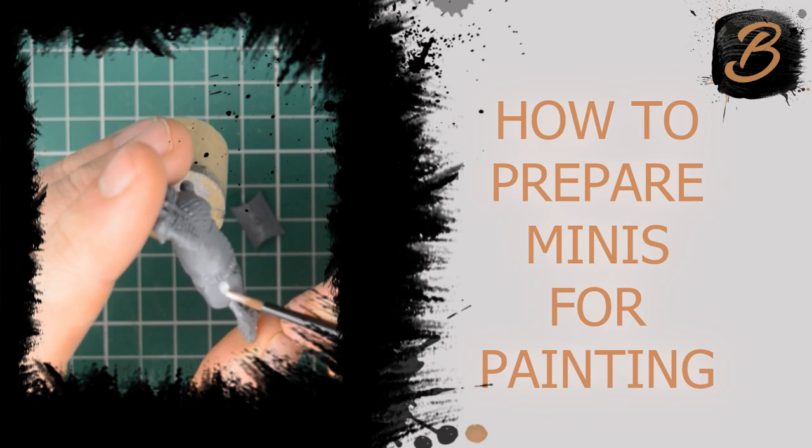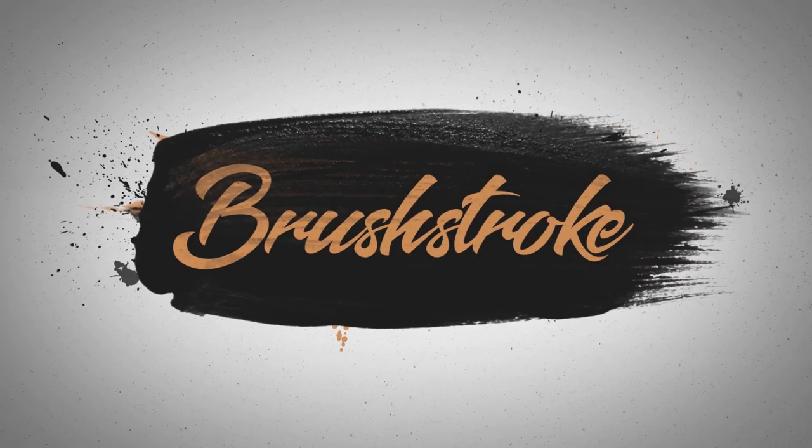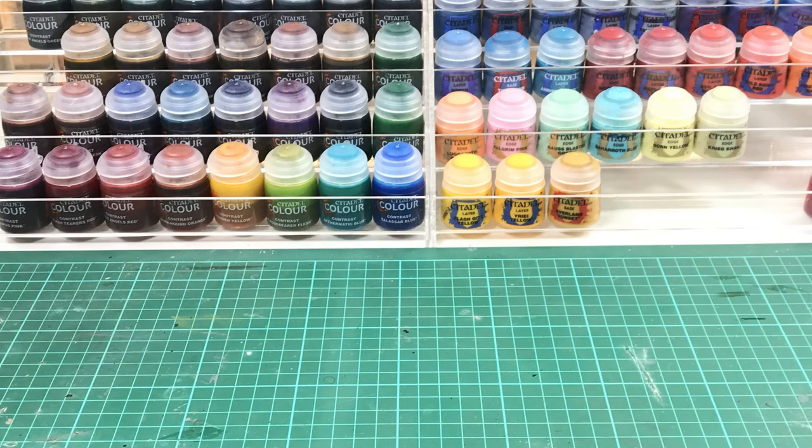In this video I'll show you how I prepare my miniatures for painting. Hello everyone and welcome to another Brushstroke painting guide. For this video I thought it'd be quite interesting to show you the processes that I go through to prepare my models before painting.